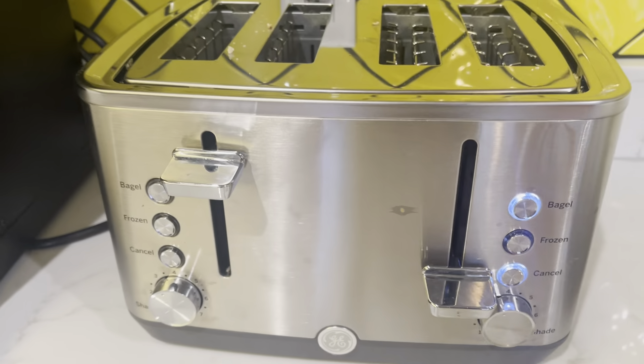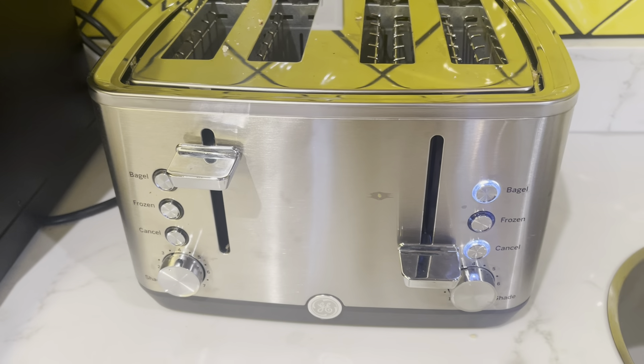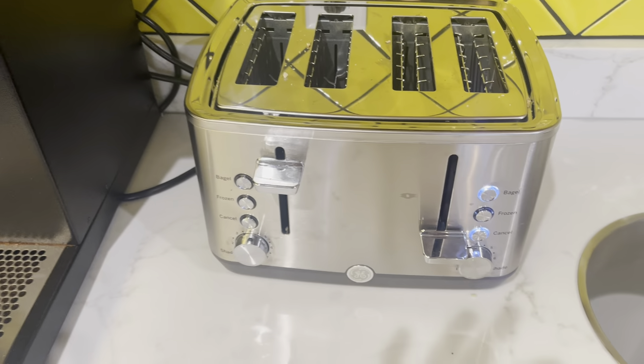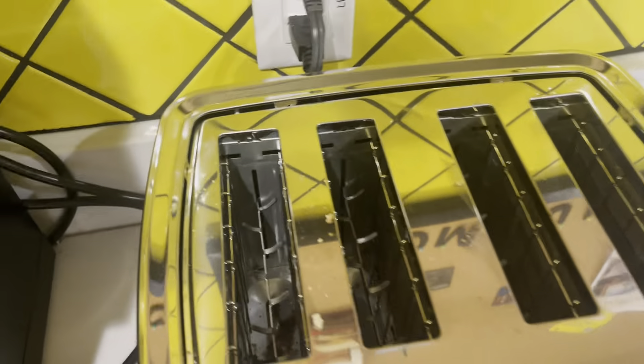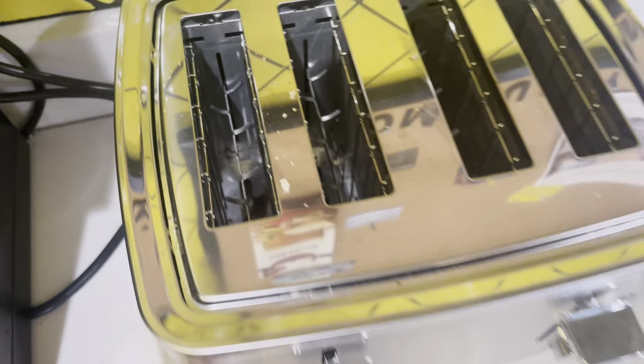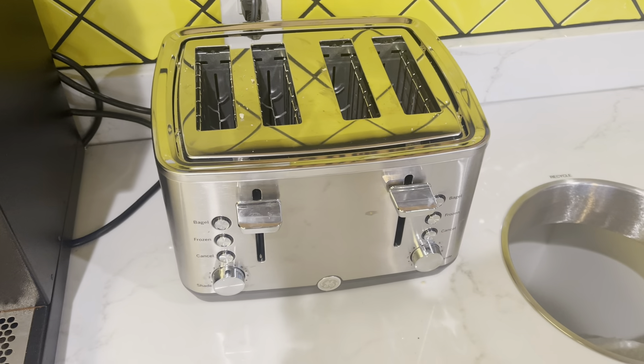I always select bagel for my bagels because it always gives it that nice, crunchy toast. It's also very easy to clean — as you can see, there's a tray in the back that removes out and you just dump it right into the trash can.